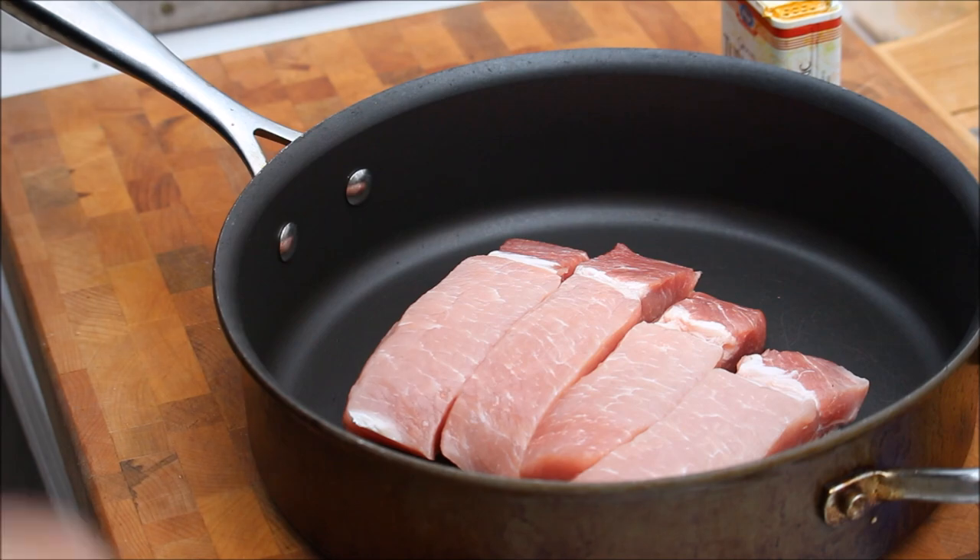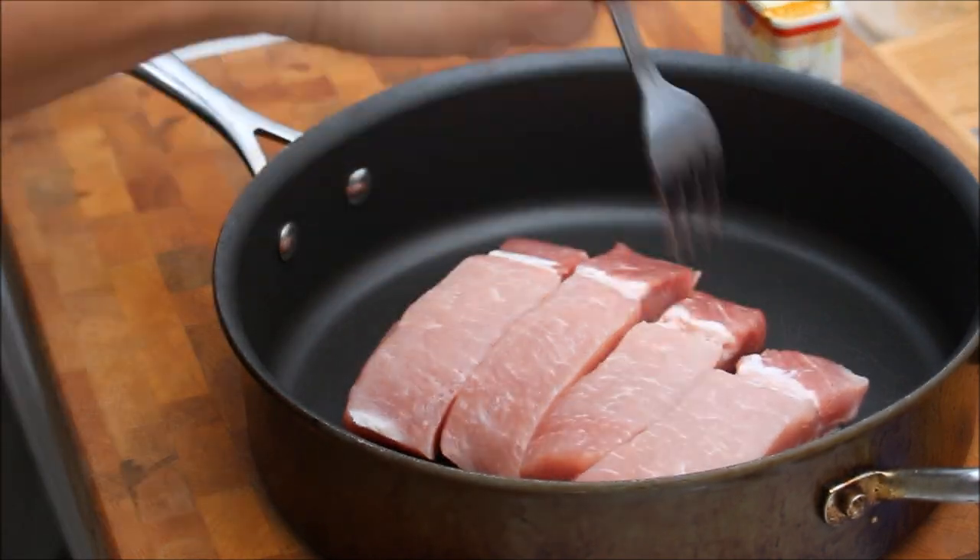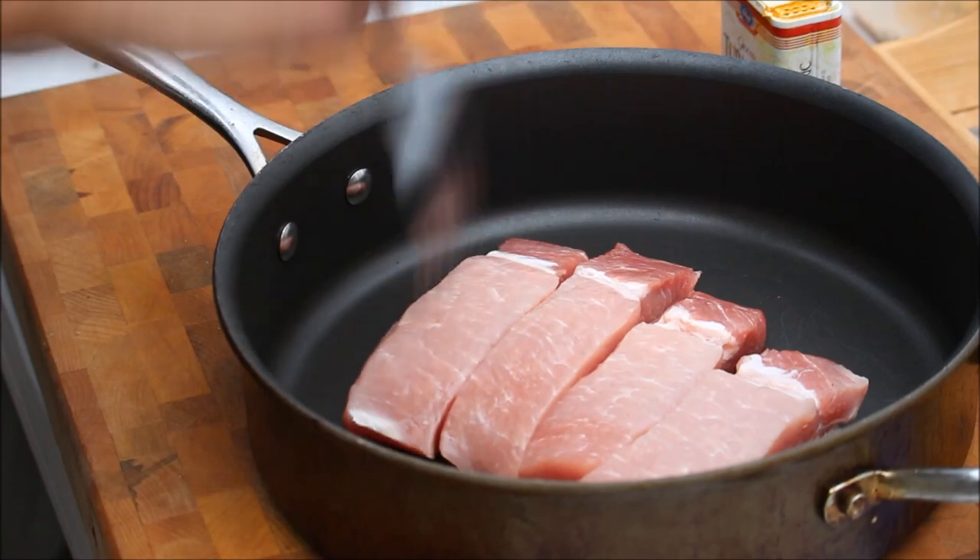First we're going to marinate the pork loin. I use a fork and give it a quick stab like this, because we want the sauce to go into the meat.